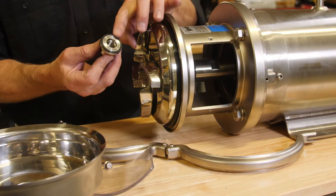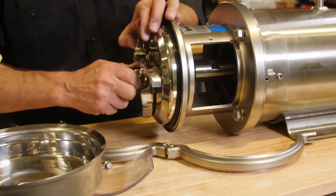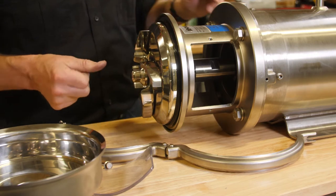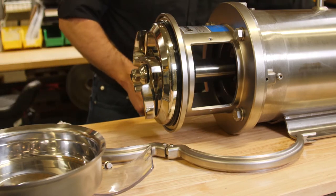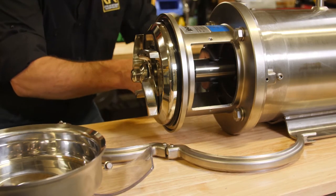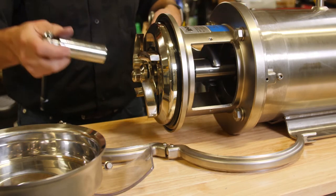Then the nut with an O-ring. Find those flats on the shaft again for the big wrench, and get the 22mm socket on the front.